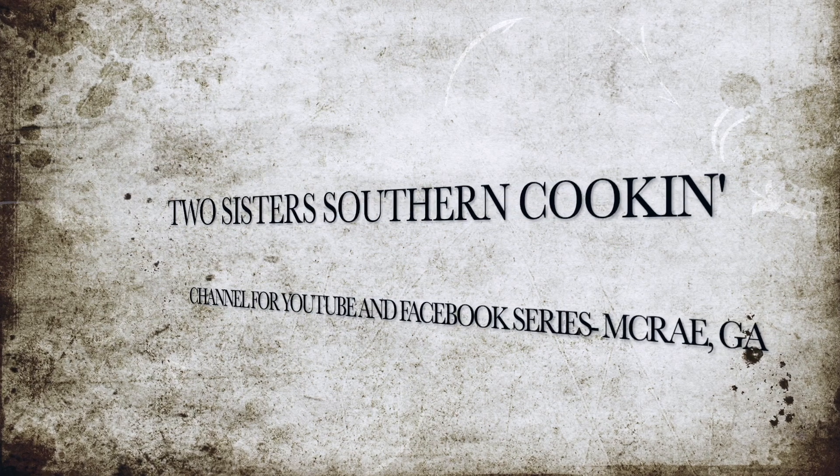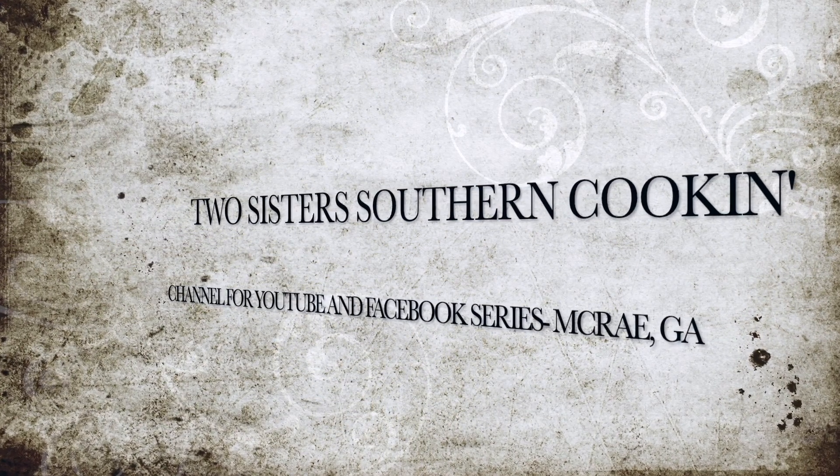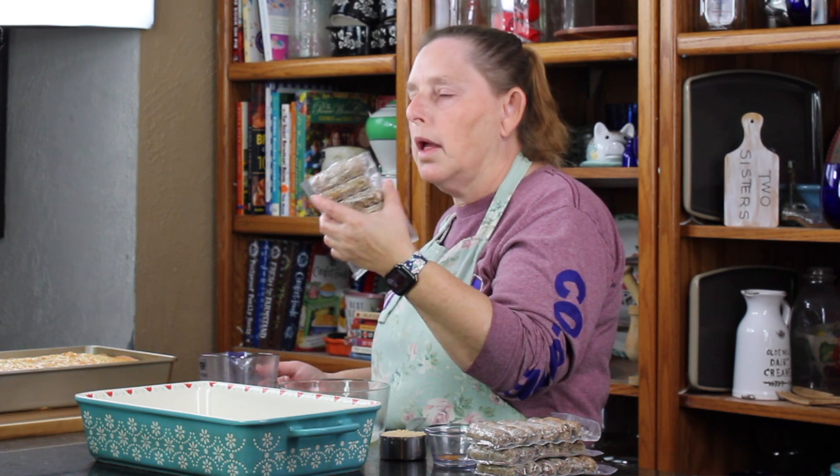I'm Elsie and I'm Debbie and we're Two Sisters Southern Cookin'! Hey y'all, we are making a maple glazed sausage and we took a shortcut and bought pre-cooked sausage links.